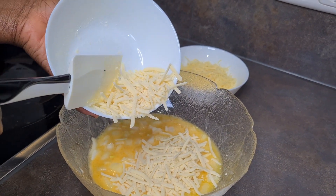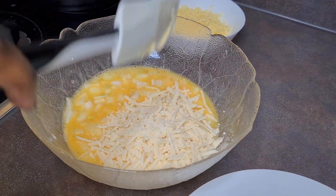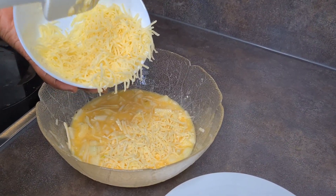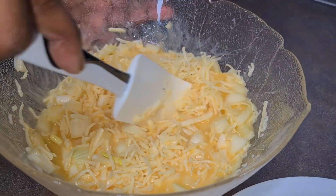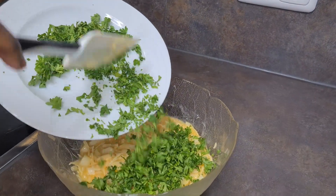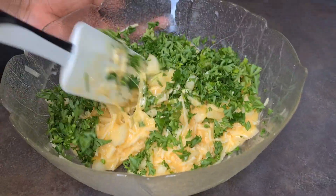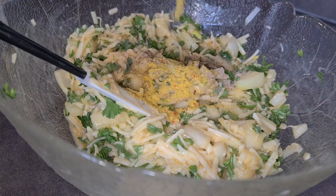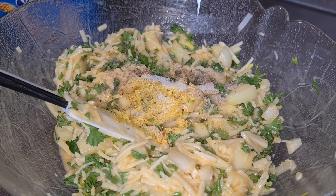I have my vegan Parmigiano cheese here — this is going to give our potato frittata a very lovely taste. Mix it all together, then add the vegan mozzarella cheese and lastly the fresh parsley leaves. Add a teaspoon of black pepper, a teaspoon of Vegeta, and a teaspoon of salt to taste, then mix it all together.